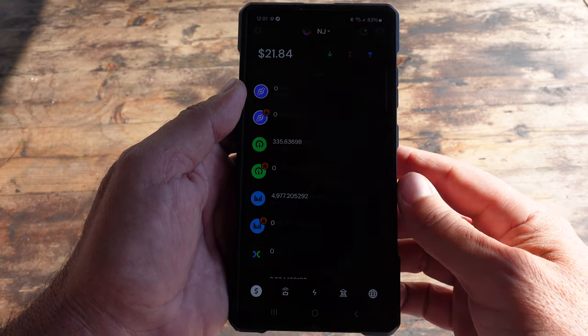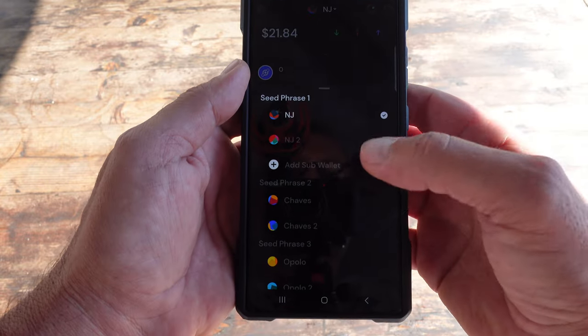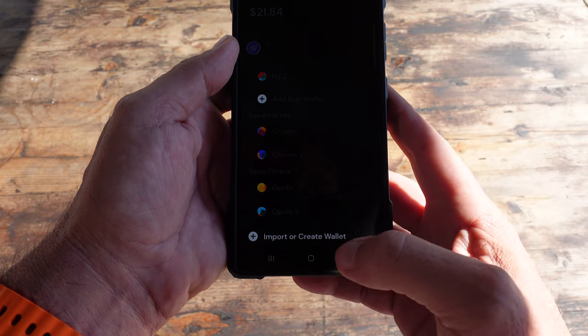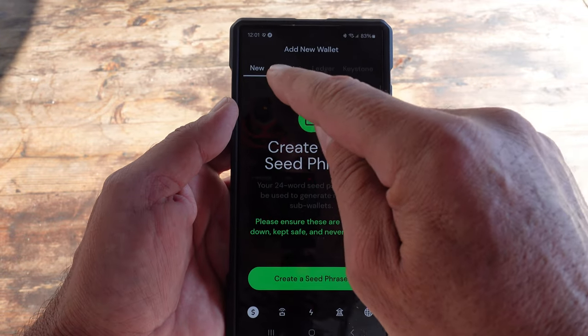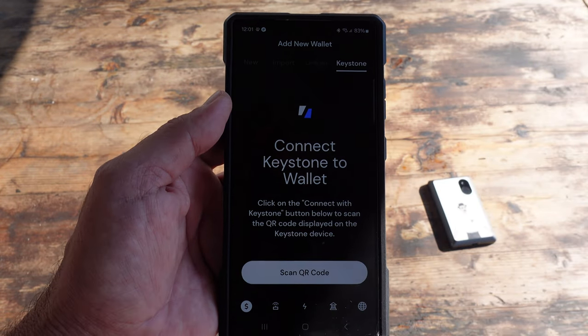I'm here in my Helium Black wallet. Up on top here, I would click on that — it would show me a list of the wallets that I have. On the bottom, you will see 'import or create wallet.' I'm going to go ahead and click on that. As you can tell, the choices open up here on top — from new, to import, to Ledger and Keystone, which is what we are looking for.